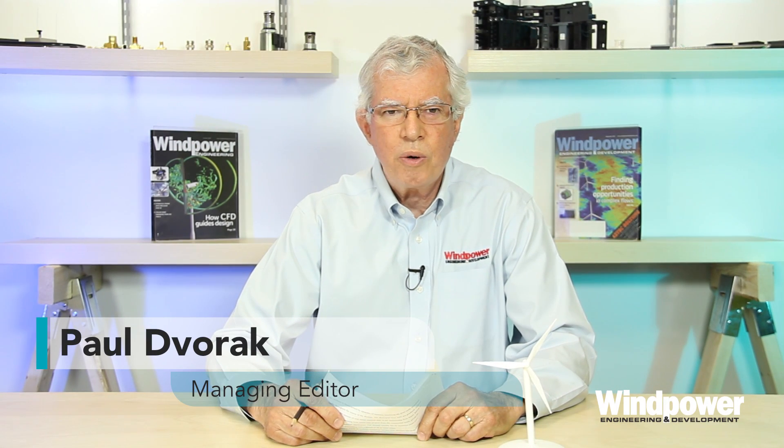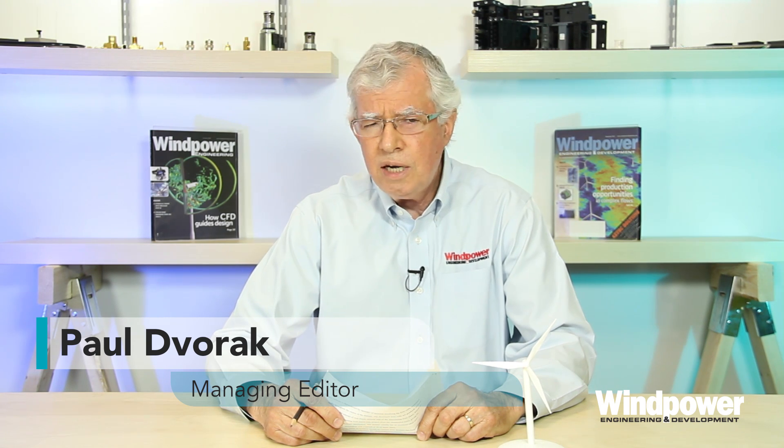Hi there. I'm Paul Dvork, editor of Wind Power Engineering and Development Magazine. Today we'll continue our discussion of conventional wind turbine designs.